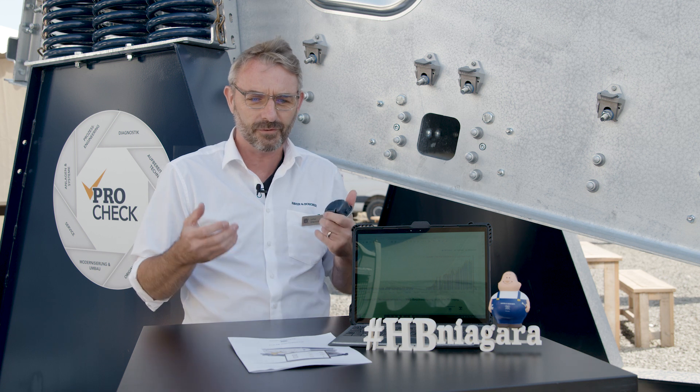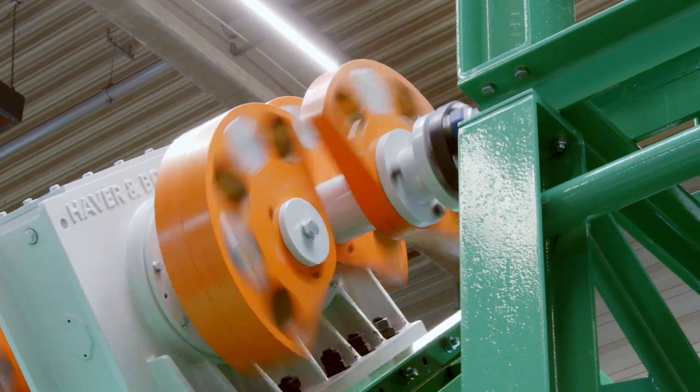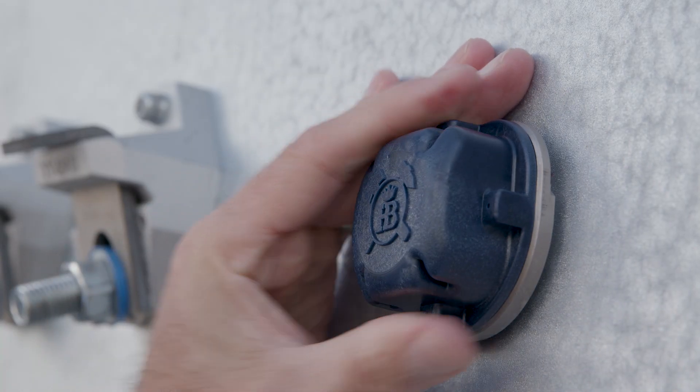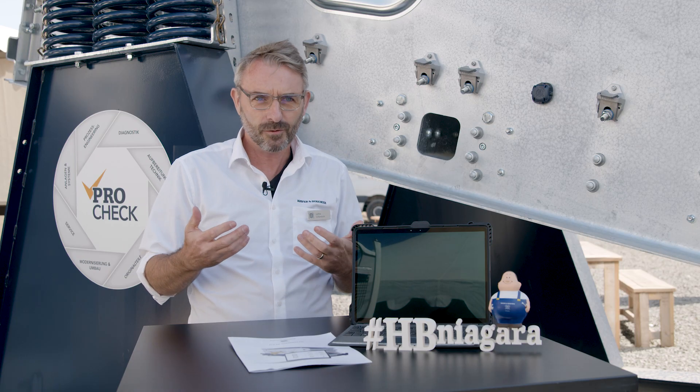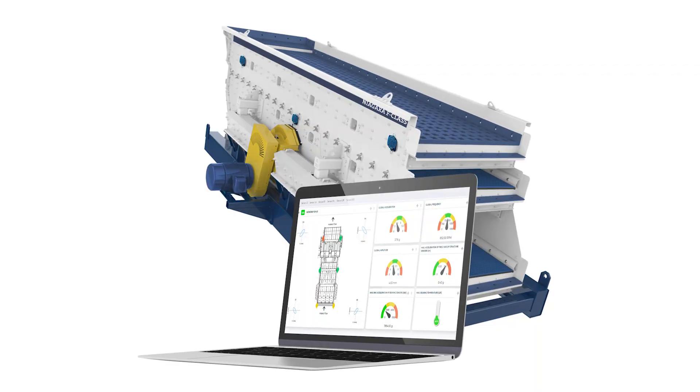Most importantly, it is applicable to any vibrating machine out there in the market. It is very simple to install — using a magnetic base or bolt it to the side plate — and it's ready to roll. It's as simple as that.